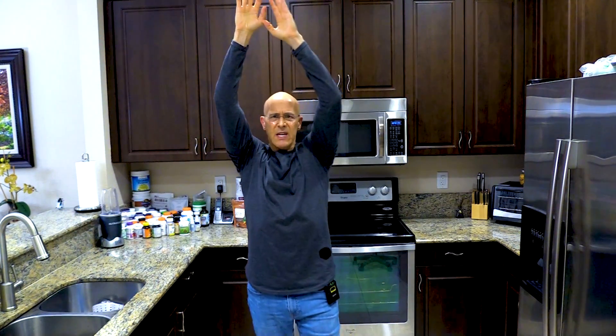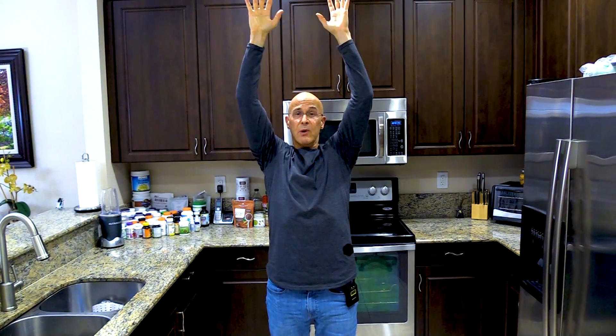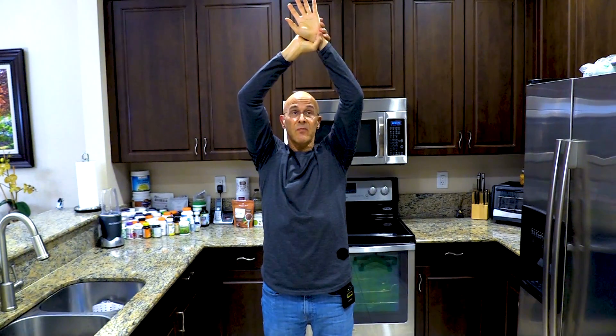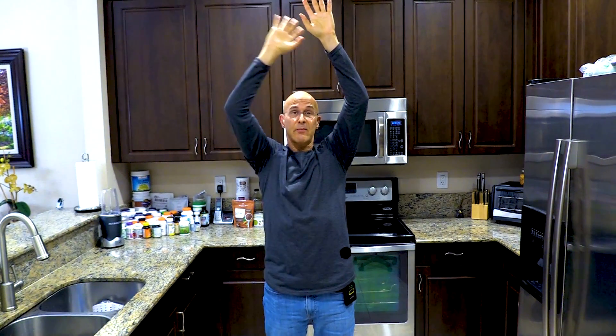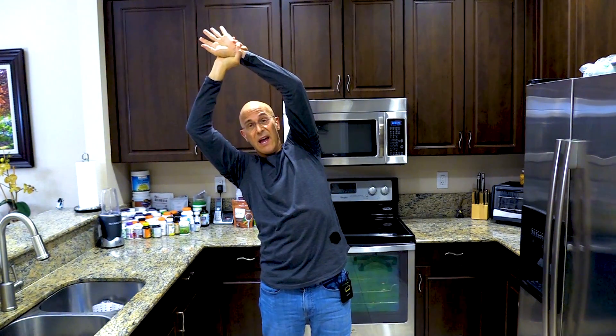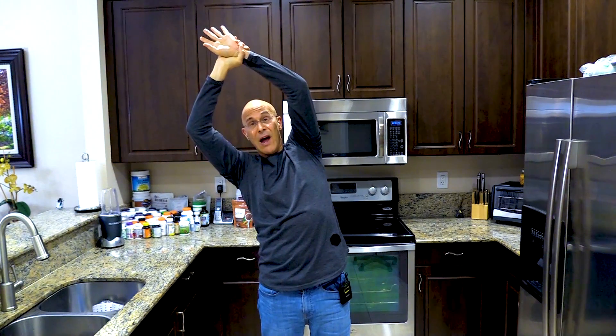Very simple: we're going to take a deep breath, and as we take that deep breath, we bring our arms up and reach as high as we can and as far back as we can — we really want to stretch everything open. Then we'll grab one wrist: our right hand grabs the left wrist, and we'll pull over to the right side with the arm helping guide it, and as you pull over you'll blow out.